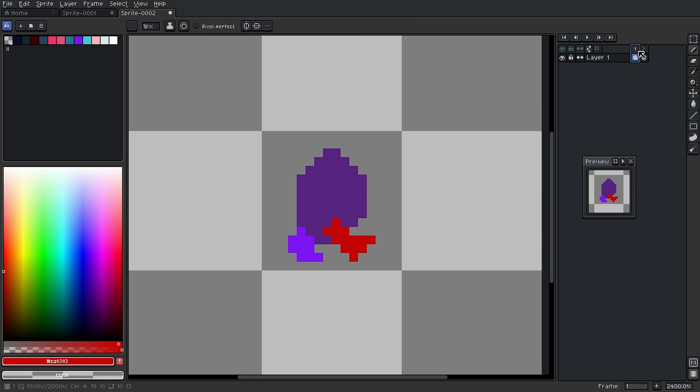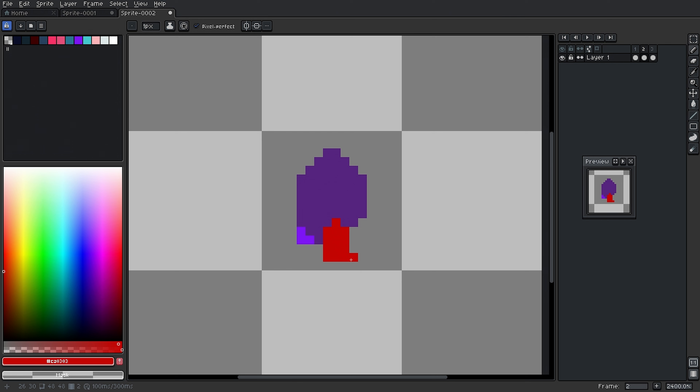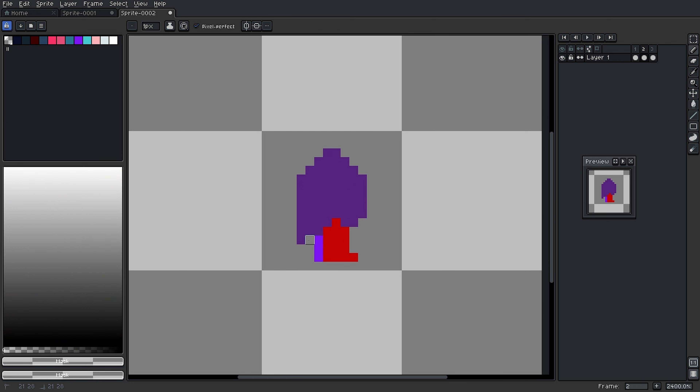Now that we have the two apart frames, let's make a new frame in between them — just a standing-up-straight kind of frame. We get rid of the outlying pixels and have him stand straight up, with just a little lavender peeking behind him. So the sequence is: apart, straight up, apart. Then we duplicate that second frame and drag it to the right. Frame one is apart, frame two is together, frame three is apart but opposite, frame four is together. When we play this back, it looks like he's walking!